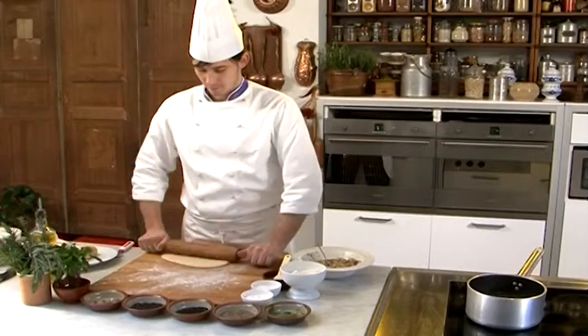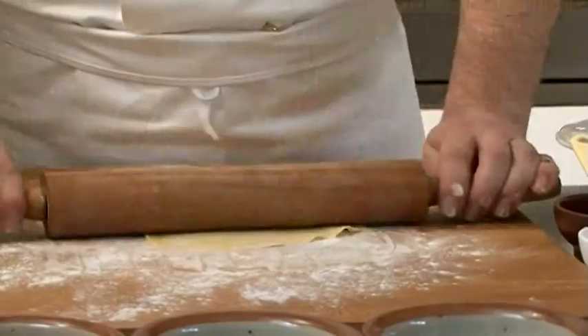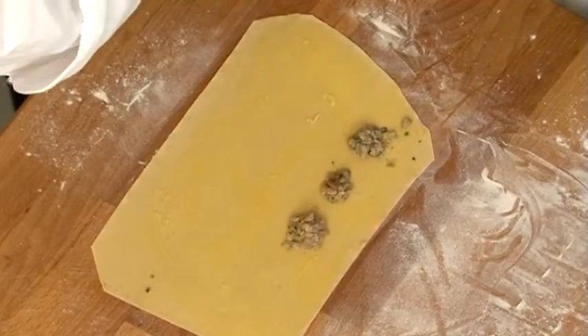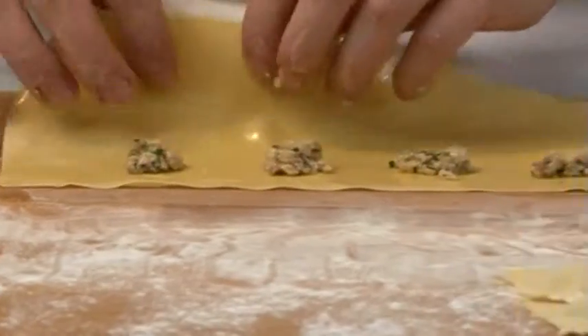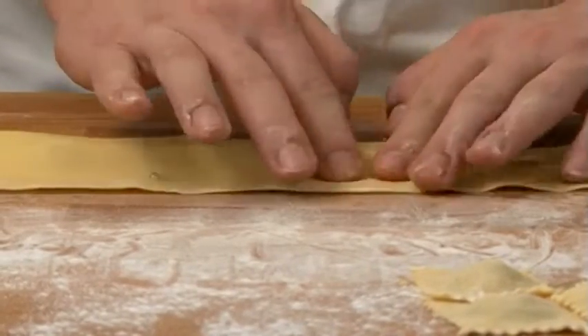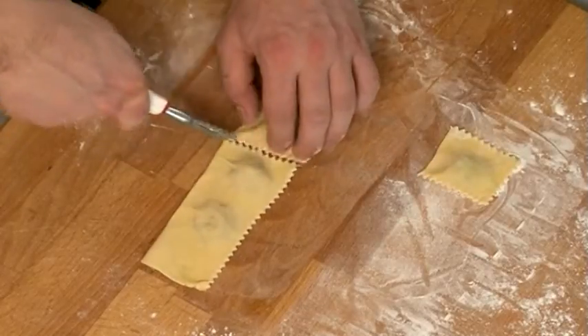Reprenez la pâte, travaillez-la de nouveau et étalez-la en abaisse très fine. Disposez sur l'abaisse la farce en petites quantités équidistantes. Superposez la deuxième abaisse et confectionnez des agnolottis carrés d'environ 2 cm de côté en utilisant un couteau ou la rouelle coupe-pâte.